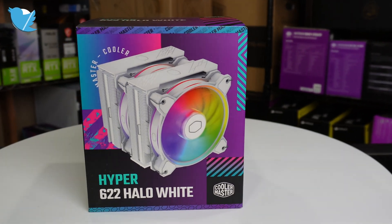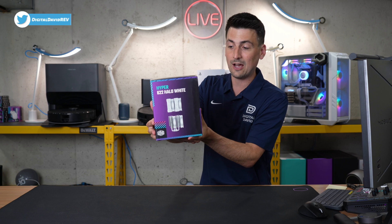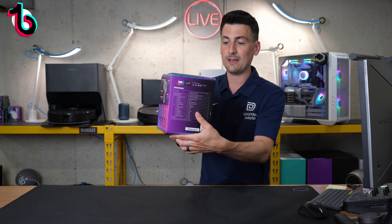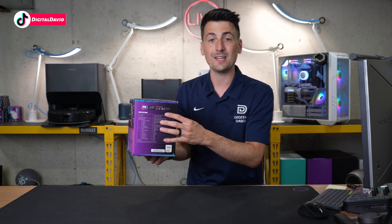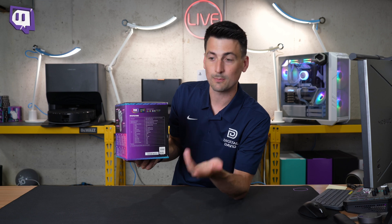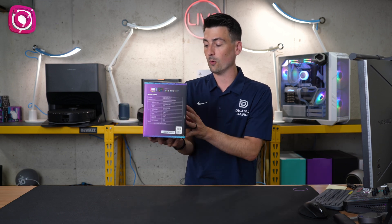Here's a peek at the retail box and packaging. Everything looks great — we have our dual tower heat sink, which is really cool. On the back there are some additional tech specs. If you're wondering about sockets, this supports AMD AM4 or AM5, and the latest Intel LGA 1700, as well as the previous socket LGA 1200 and some additional options.